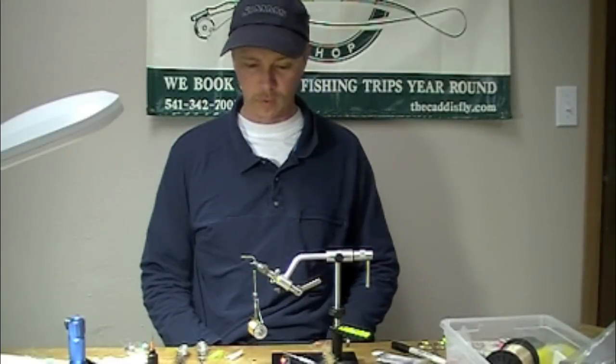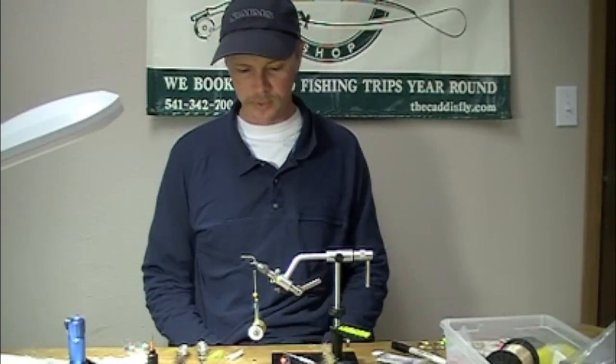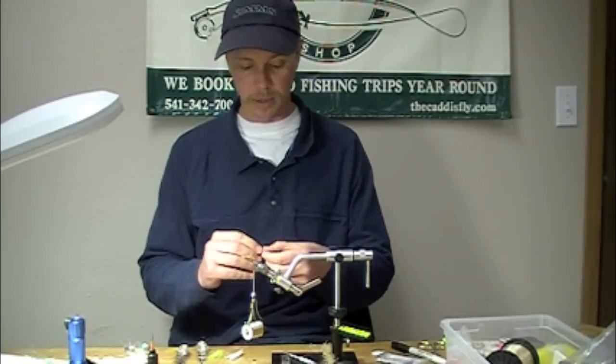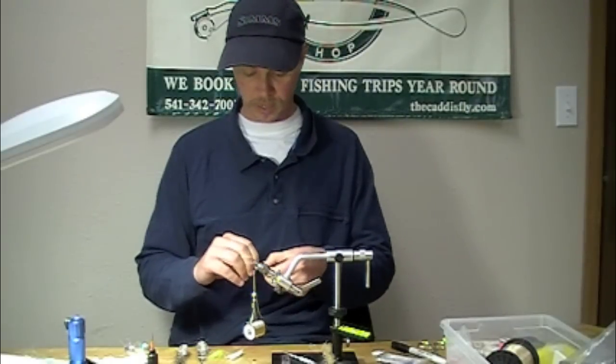Tying a rattling crab pattern. As permit fishing has progressed, people have found that the rattling sound tends to calm fish in a little bit better. There are definitely applications for both tarpon and bonefish with this fly as well.